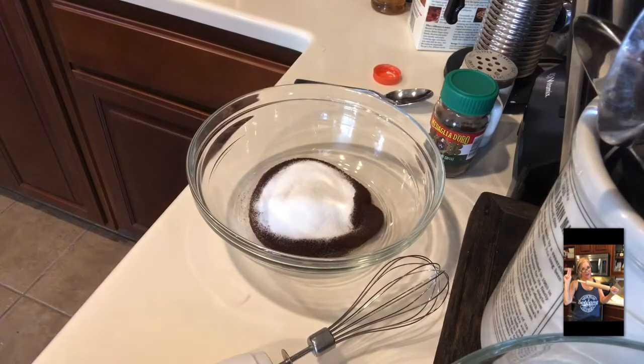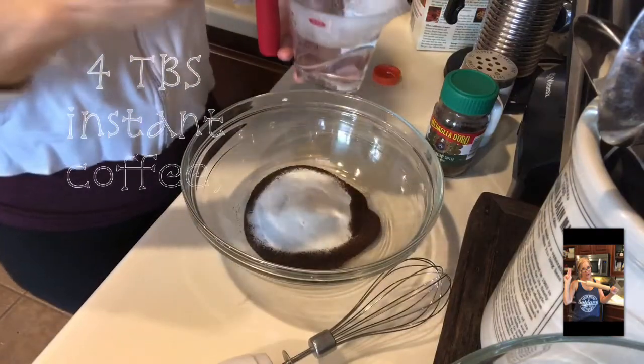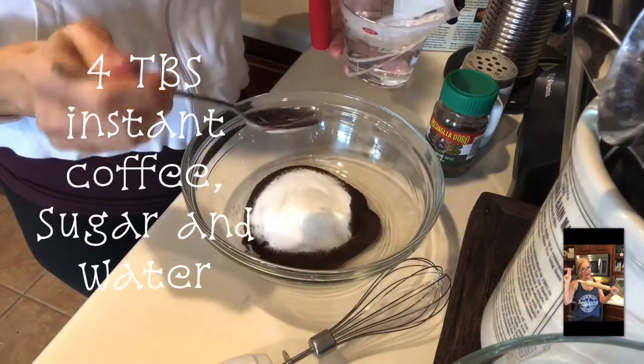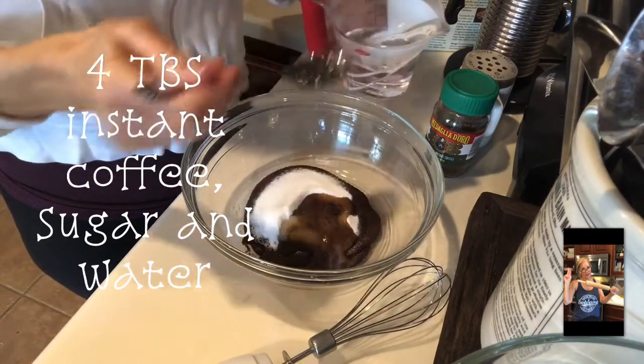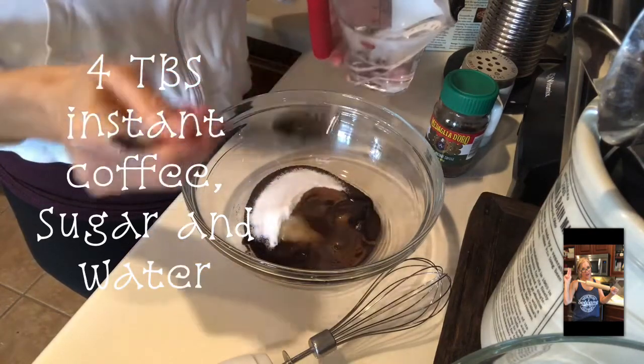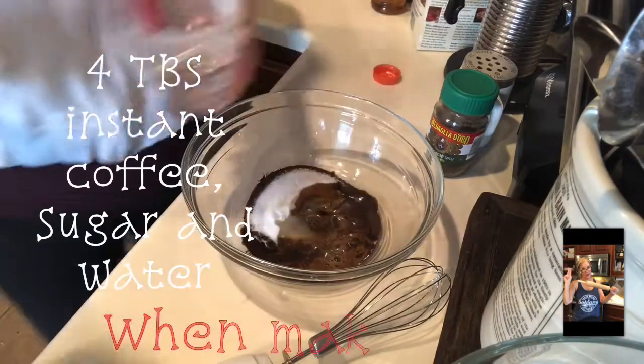Okay, four tablespoons of hot water. One, two, three, four. Okay, done with this.